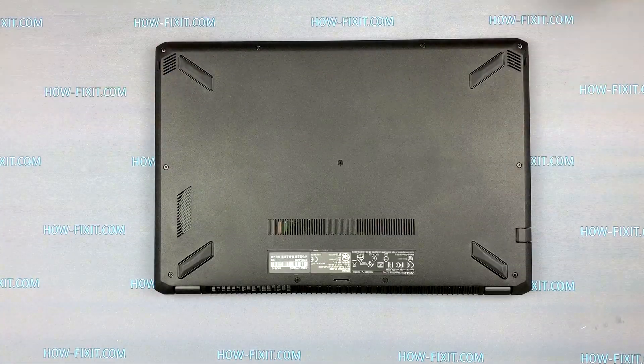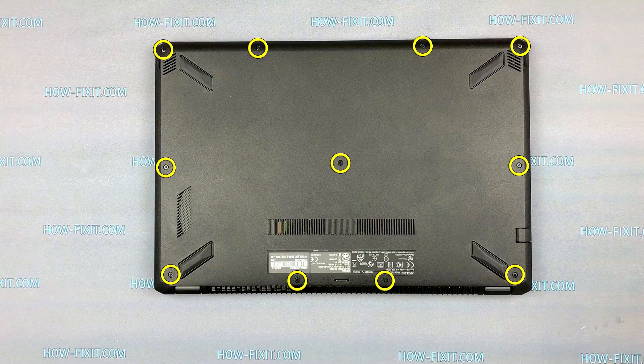On the bottom cover, unscrew all these screws with a PH0 or PH1 screwdriver.